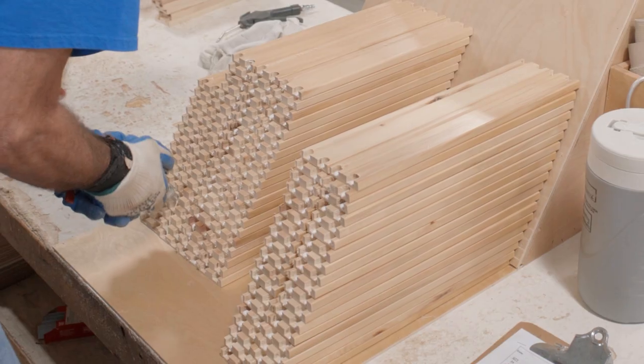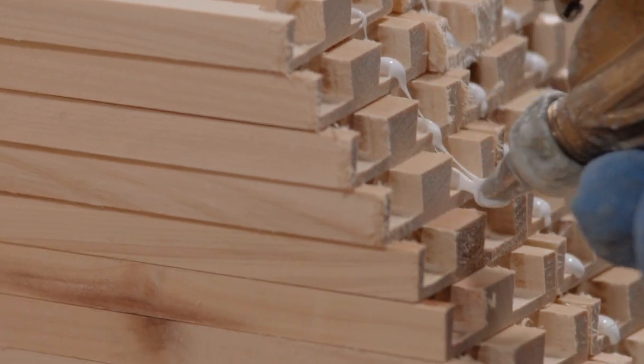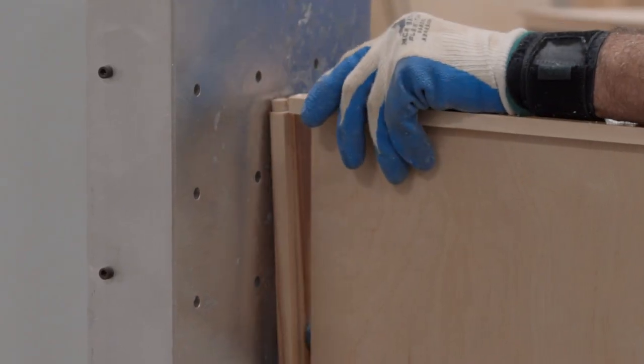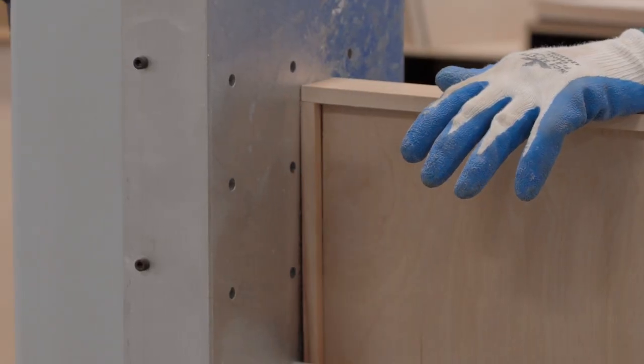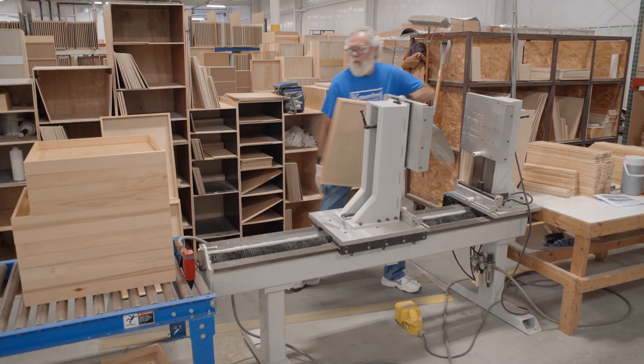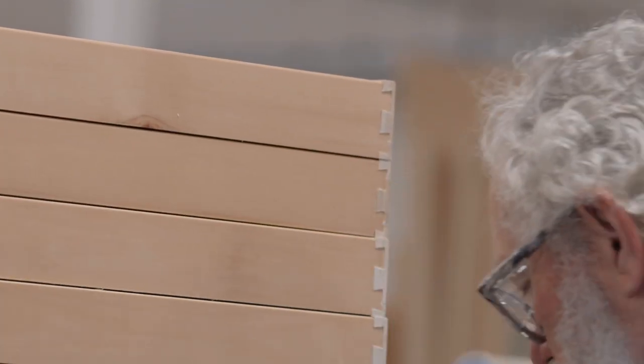The dovetailed lumber is first glued for increased durability. To avoid human inconsistency, an electric press is used to unite the drawer components. This method keeps the box square, produces a tight-fitting joint, and helps avoid marking or scratching the wood.